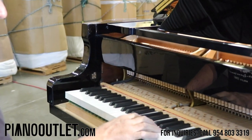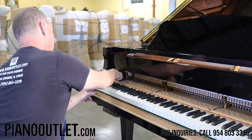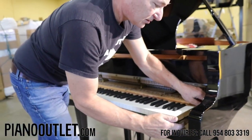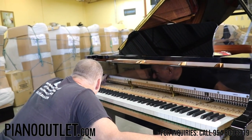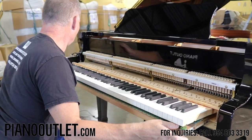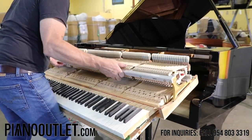First, make sure that the mute rail is off. This would be the on position and this would be the off position, so it's in the off position. Now you're going to slide the action out very, very carefully.